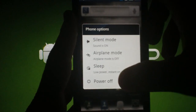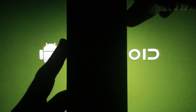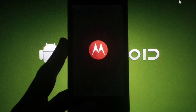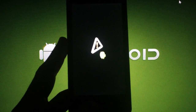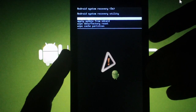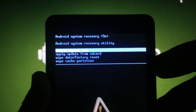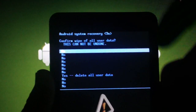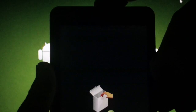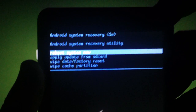Now we need to do a factory reset. Power the phone down. Hold down the home button, then hold down the power button. When you see the Motorola logo, let off the power button but continue to hold the home button. When you see the Android with the triangle, let off the home button. Press the volume up and down buttons at the same time. Use the volume keys to scroll and the power button to select. Scroll to 'wipe data / factory reset,' press power, scroll to 'yes,' and press power again. When it's done, make sure you're on 'reboot system now' and hit the power button.